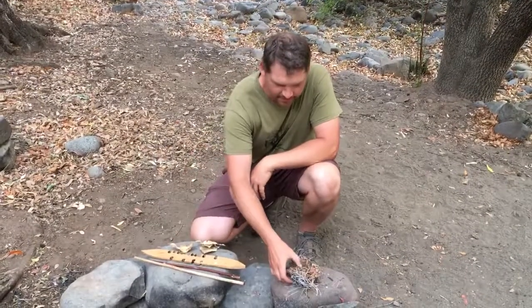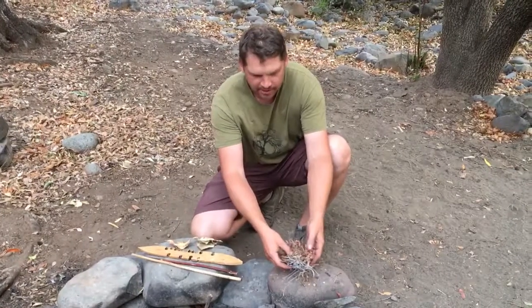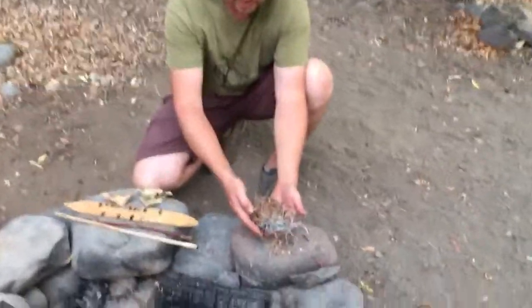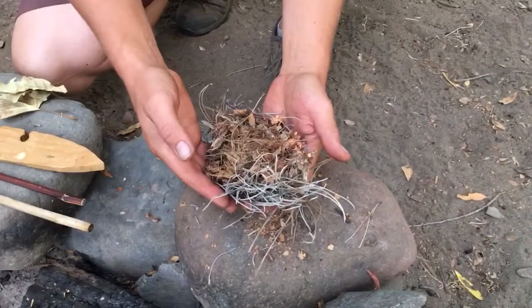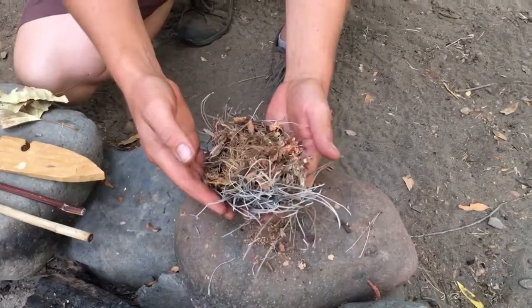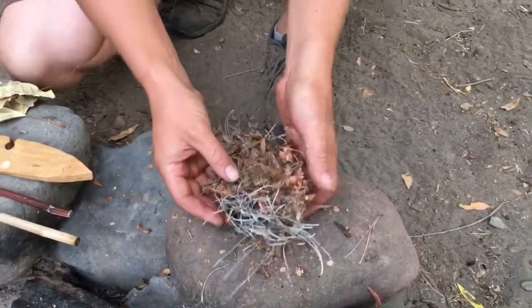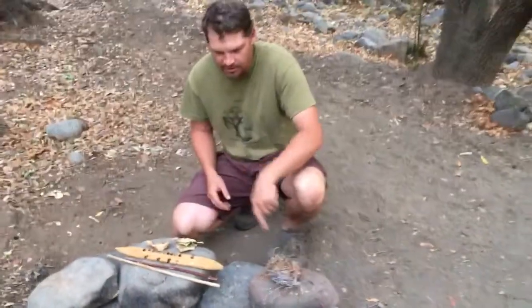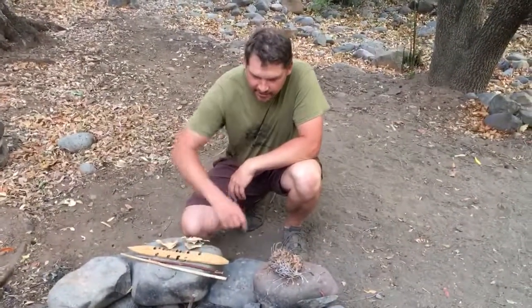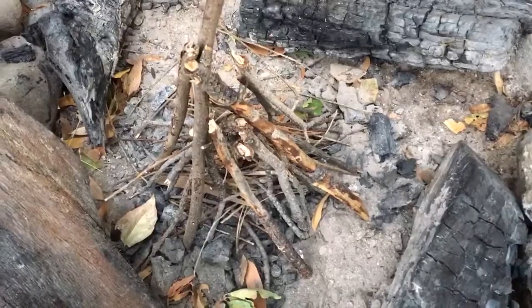For my tinder bundle I have all kinds of stuff: shredded up willow bark, ground up alder leaves, grape leaves, some old pine needles — really just some finely ground fibrous material that's going to be flammable to put the coal into. And then I have a teepee structure set up with some bay twigs, real small twigs at the bottom and then a little bit bigger.